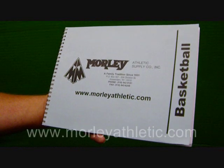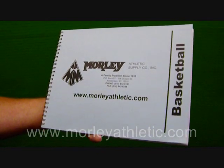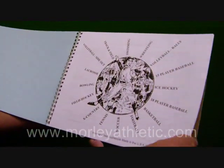Here we have the AccuScore Basketball Scorebook, featured at MorleyAthletic.com. This is model number M10047. This will score up to 24 games and events.